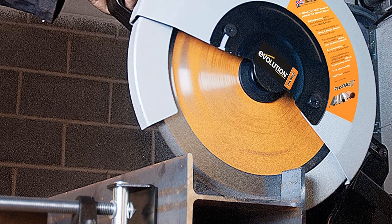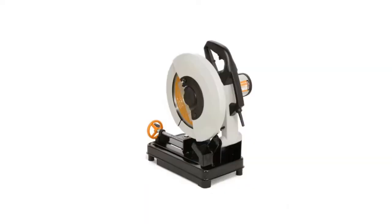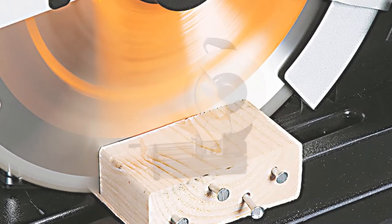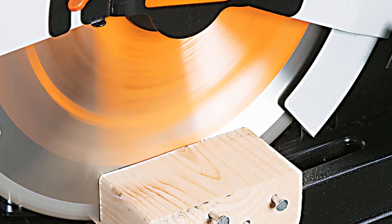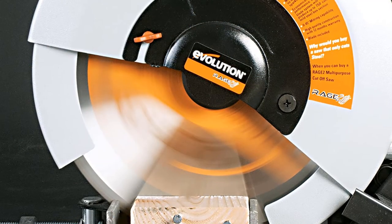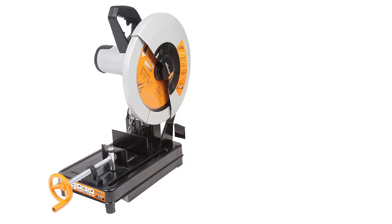The Evolution Rage 2 multi-purpose cutting saw is the best chop saw for the money, weighing 46 pounds. Its unique attributes make it better than most other saws — you can cut through numerous materials including plastic, wood, steel, aluminum, and other metals. With this corded electric saw you can use a single blade for cutting any items you want. It consists of a robust 15-amp motor delivering almost 1800 watts of power at 1450 RPM, and features a single 36-tooth TCT blade that is 14 inches long.